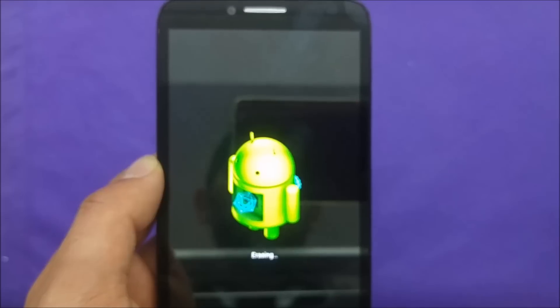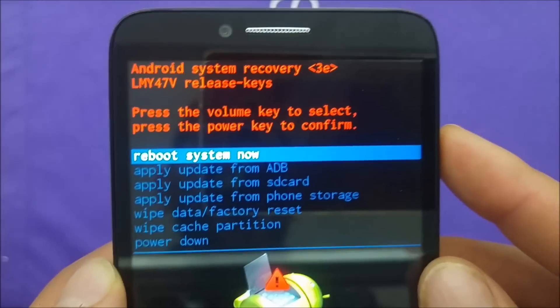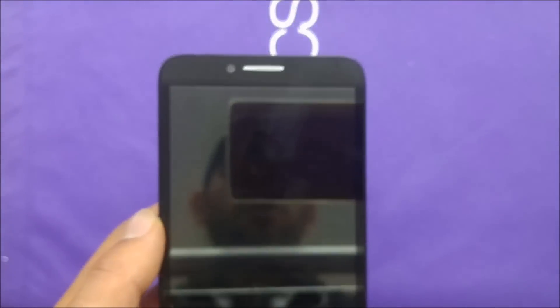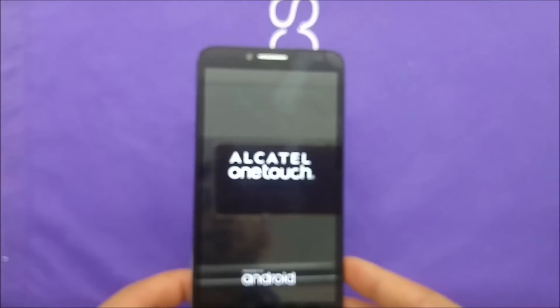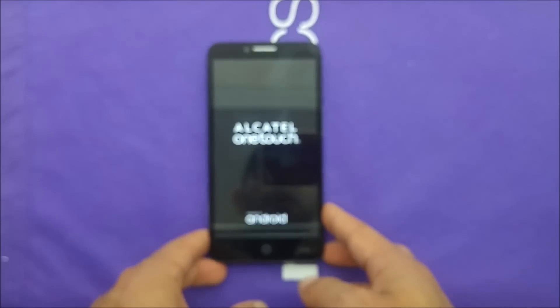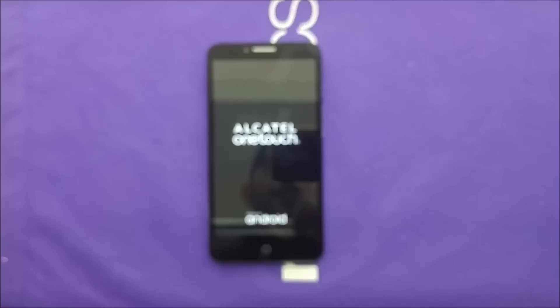It will give you a confirmation message — select Yes — and it will start erasing. Then it will take you back to the reboot menu and you have to hit 'Reboot System Now.' It might take a couple of minutes, but don't worry, eventually it will load up completely fine, just like from the manufacturer.